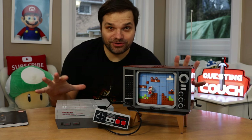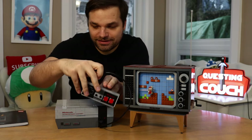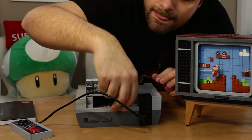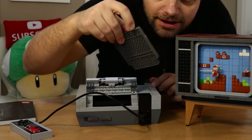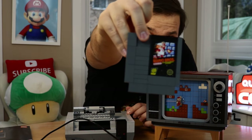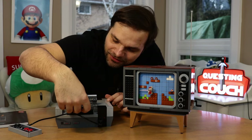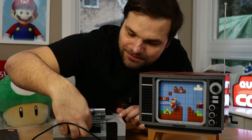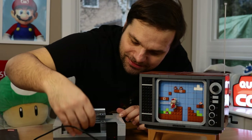All right, I guess there's nothing for it than to start building. And here we have it — the final product! We got the TV, the NES controller, and the NES itself, all made out of Lego. And inside here we have the little NES cartridge of Super Mario Bros. This is definitely the coolest part — how it just kind of goes back in here, you push it down, just like the old console.